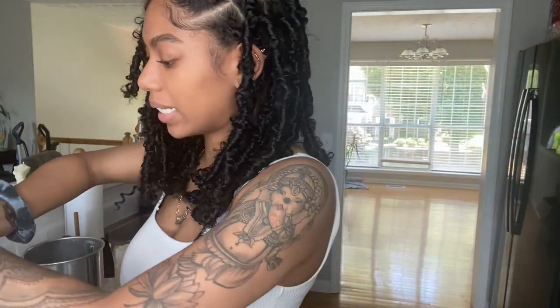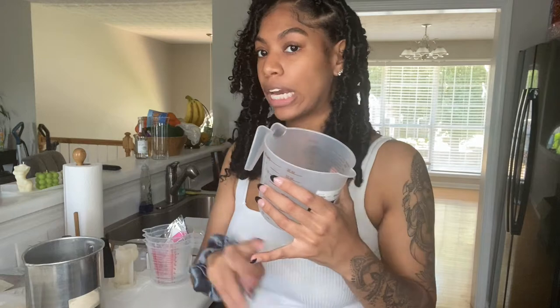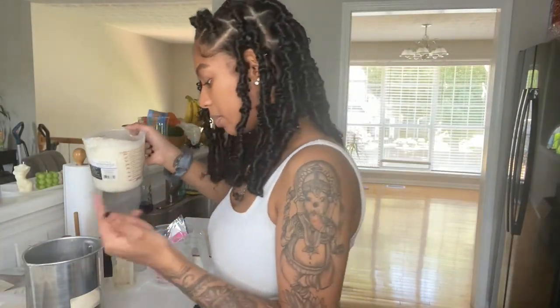Next you need to measure out your wax — I use this kitchen scale from Walmart. I'm making two bubble candles, one body candle, and one tart, so four candles at six ounces each, which works out to about 1.39 pounds of wax. I'll do 1.40 pounds because sometimes you need a little extra. I just scoop out the wax, tare off my pot on the scale, and measure it out.